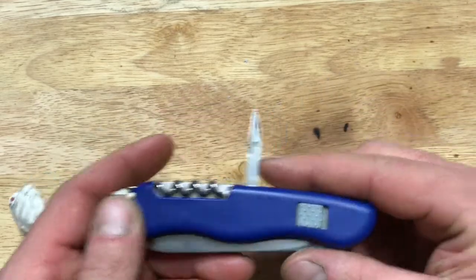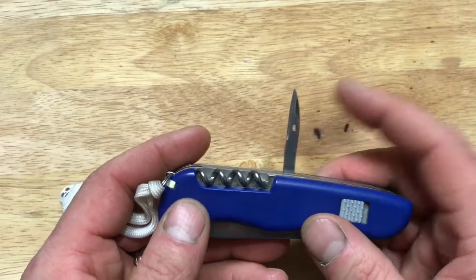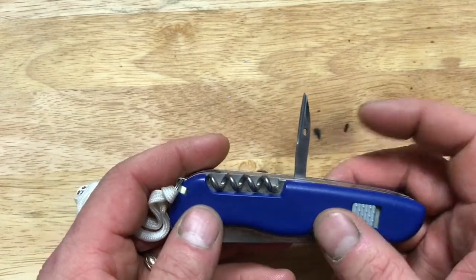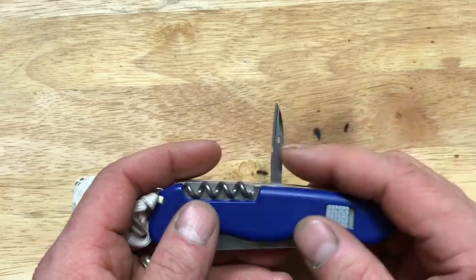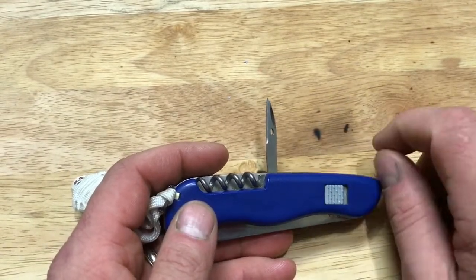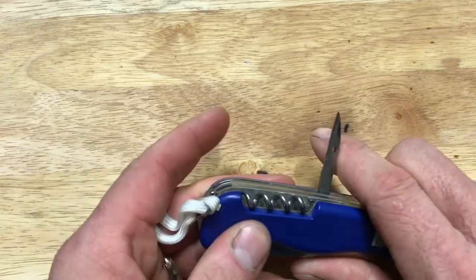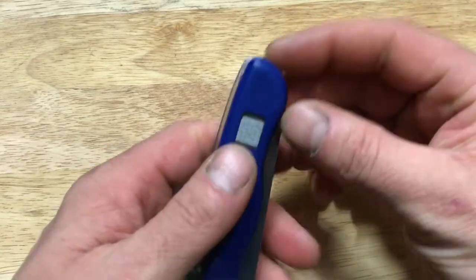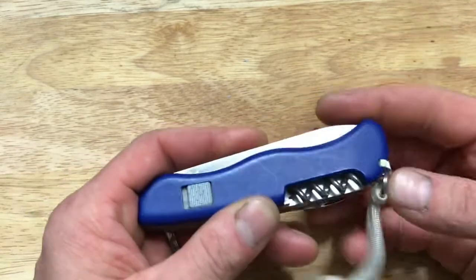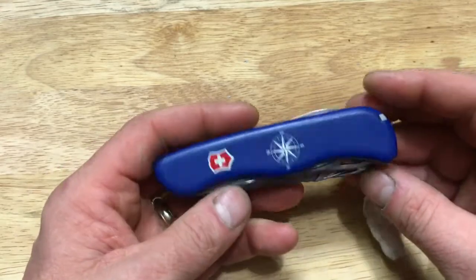It also has a reamer awl with a sewing eye. These are priceless — if you've never used your awl for leather, canvas, or tarp repair, you don't know what you're missing. I've used it to take paracord apart and use the inner strands for sewing through the eye, punch through leather, punch through canvas, and repair sails on boats. Right here we also have the toothpick, and we have tweezers — always very handy to have, especially if you have kids.